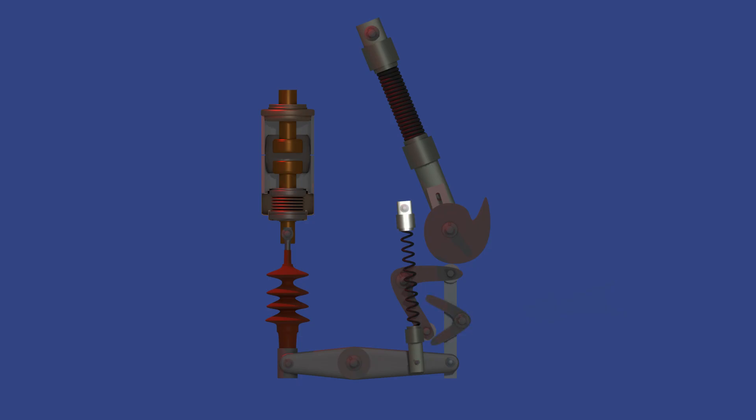This is the fixed hinge of the opening spring. Just like with the closing spring, this hinge holds one end of the opening spring in place. This is the opening spring — it's responsible for opening the breaker. Once the trip command is received, the opening spring releases its energy, pulling the moving contact away and interrupting the circuit.